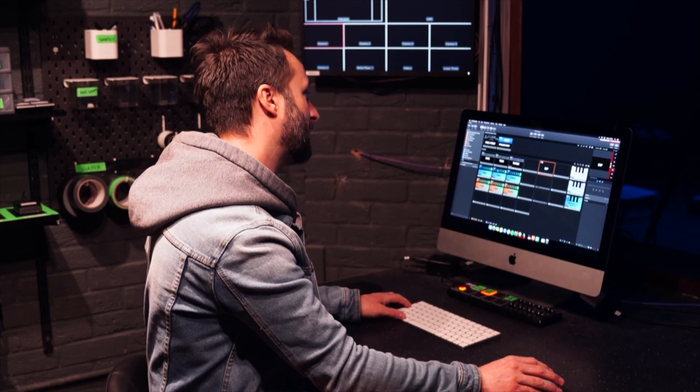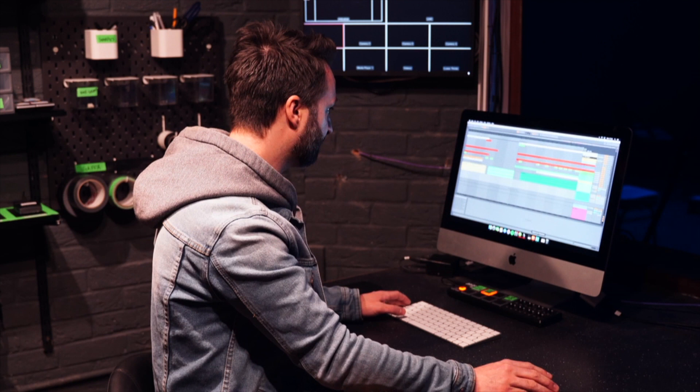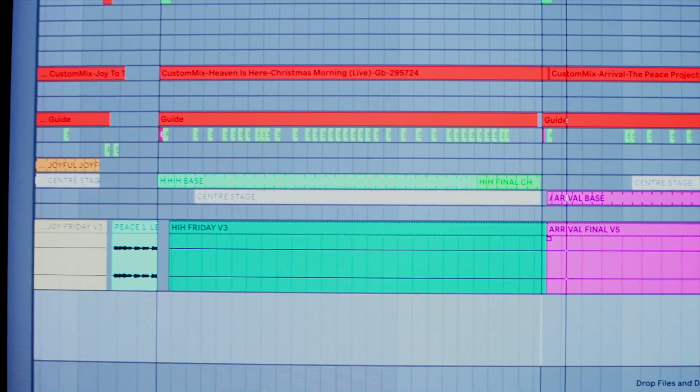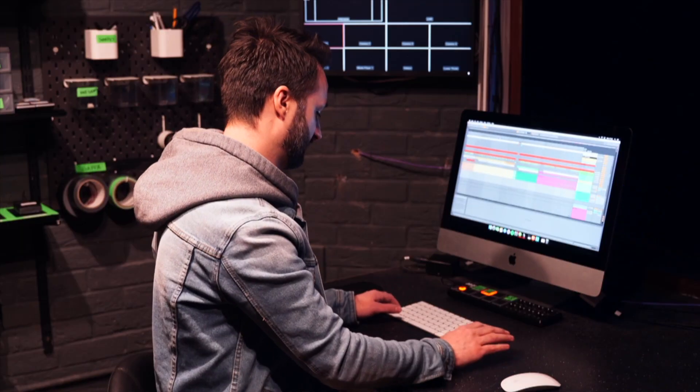It's dead straightforward and takes things to an even slicker level because you can get into real detail with the song. I've got our Christmas set here — let me just open it up and load up a song.